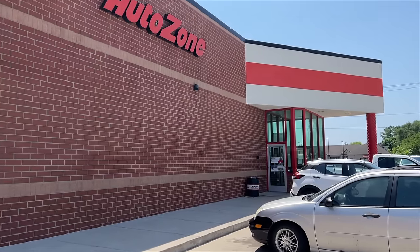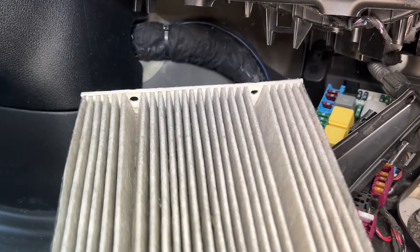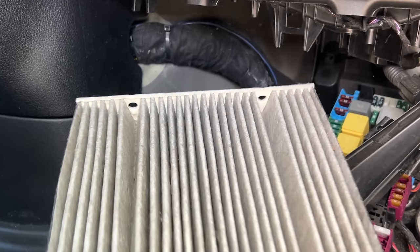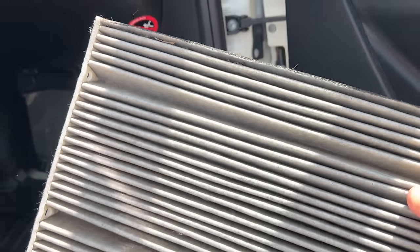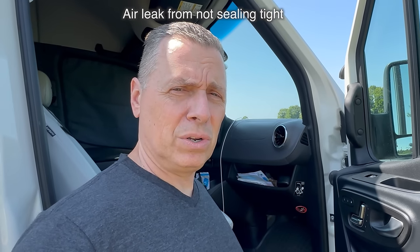We got ours at a local auto parts store in Des Moines. When you pull the old filter out, make sure you note the way it goes in — ours had two little holes facing up. When you get the new filter, just put it back the same way. On the cover, make sure every tab is snapped in tight, because if one isn't snapped, you'll get an air whistle sound — trust me, it happened. Then put your tools back in, replace the cover, and you're good to go.